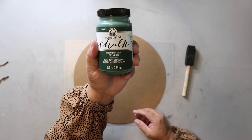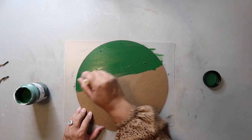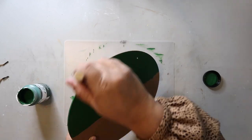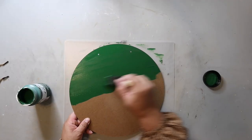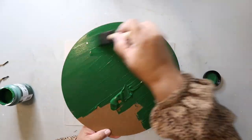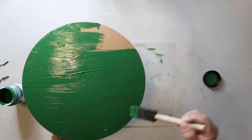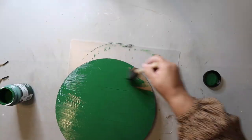I'm using Folk Art Home Decor chalk paint in the color vintage green. As soon as I started painting, I thought, wow, that is green. The color I was going for was more like a faded chalkboard green or a more muted green. This is a very pretty green, but it definitely gives me Christmas tree vibes. Not that I'm mad about that, but it wasn't the look I was going for.